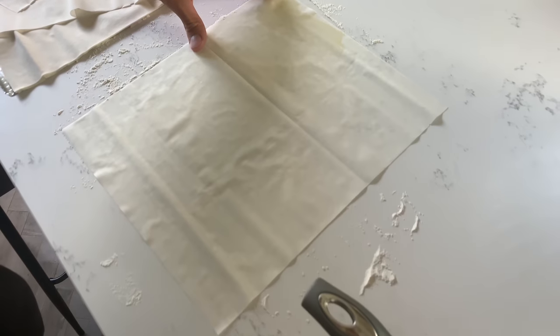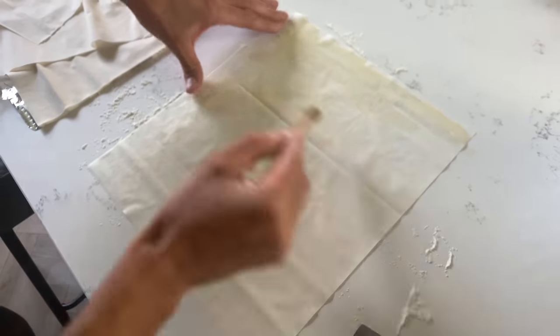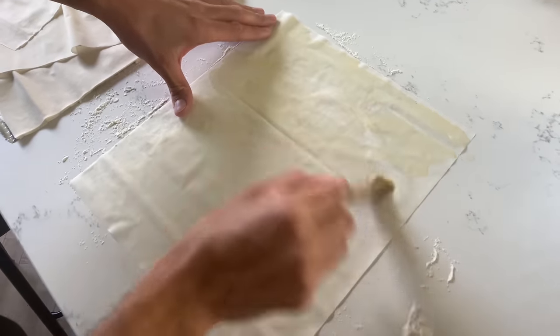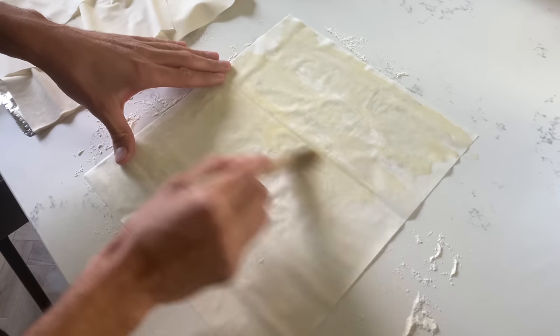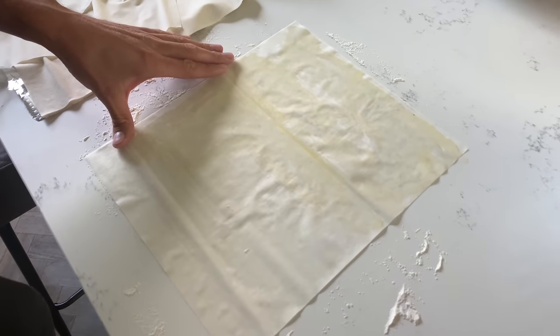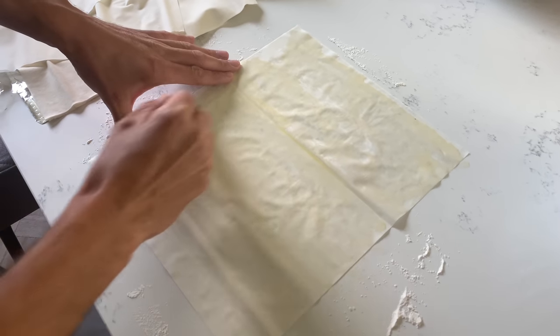Lee is now putting the melted butter onto the phyllo pastry. We've finally got a brush — it's better having a brush isn't it? We do actually have just a big paintbrush, but a brand new big paintbrush with no paint on it — one that you've cleaned. And hopefully you won't get any bristles on your sausage rolls.